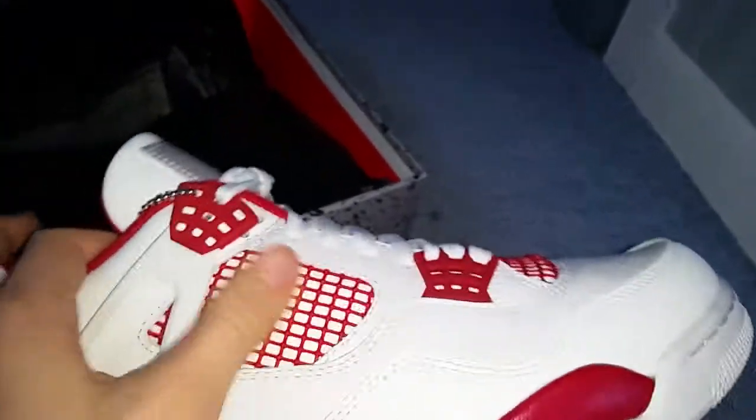And the red net. Black Jumpman with light underneath. It has the air box right there. Red, white, and black bottom.